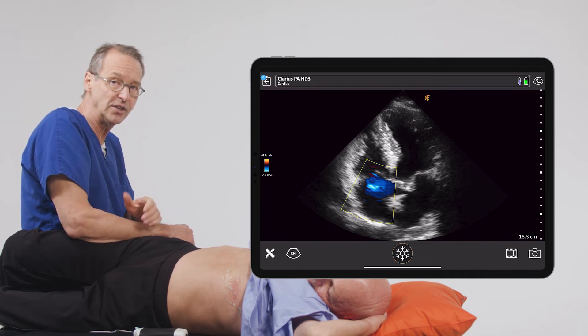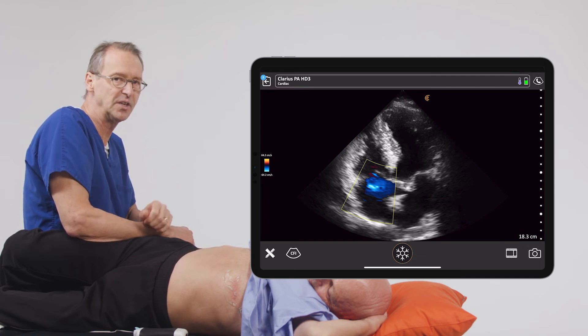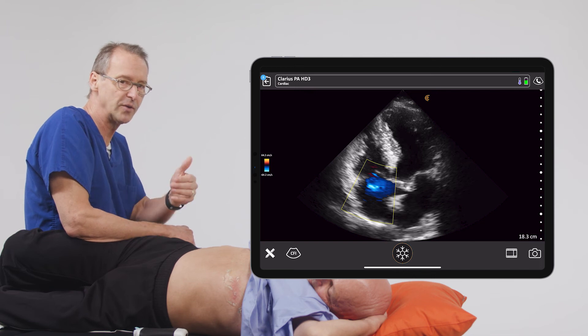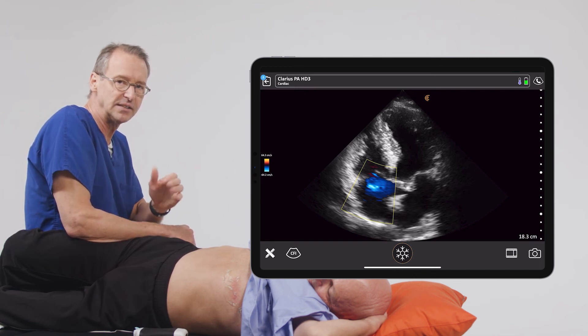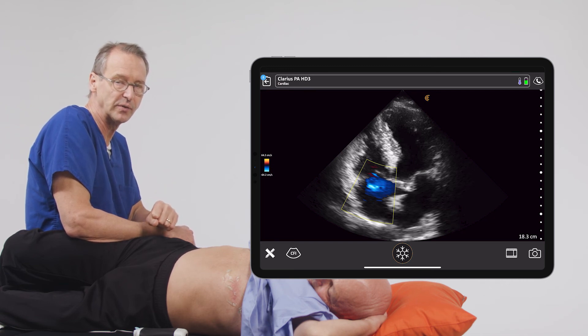So in summary, this is how you can use color doppler to assess your patients for tricuspid regurgitation. And when we find this in the emergency department or with other physicians practicing at the bedside, this is an indication that we should refer these patients to cardiologists for further evaluation.